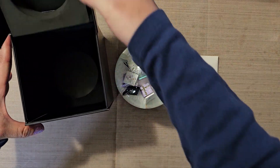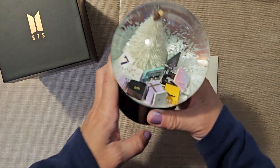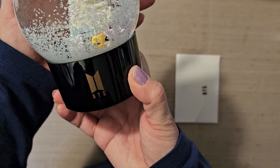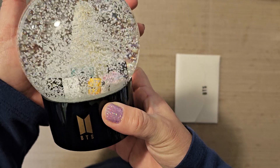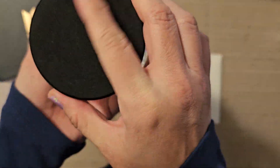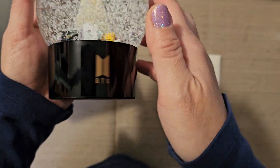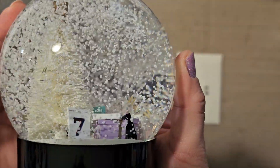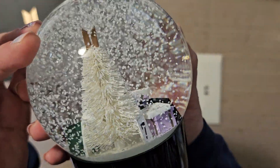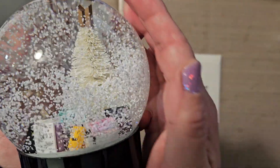I don't know how I want to display this. I do like the box, but I don't know what I'm going to do with it though. I'm going to have to put it away somewhere. Should I keep the snow globe in the box? I wouldn't be able to see it, right? It is a very simple globe — just the logo on the front. Oh look, it has little BTS logo confetti inside. How cute. Do you guys see it?